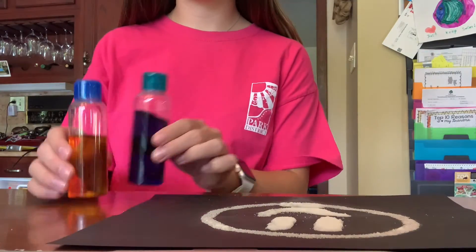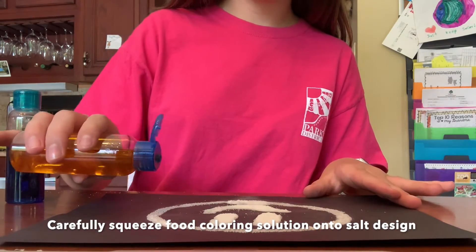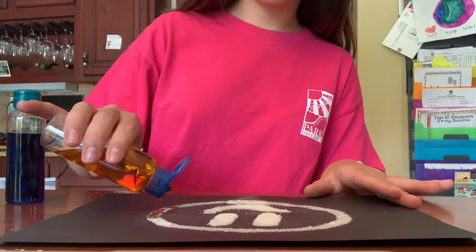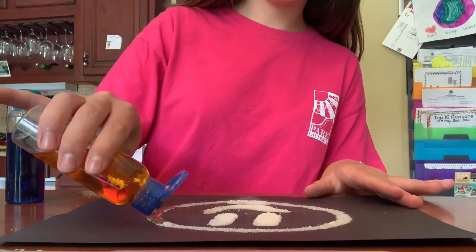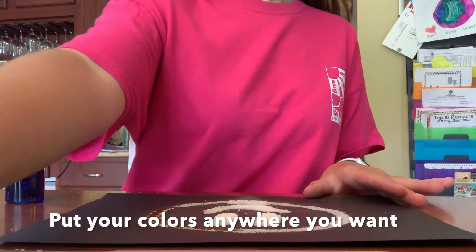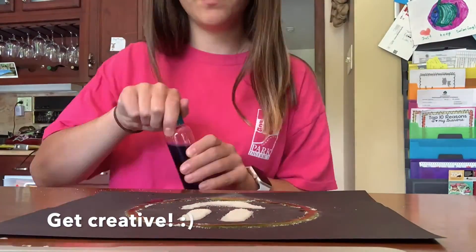Now that the design is ready, we are going to take our food coloring and water solution and carefully squeeze it onto the salt. As this is your own design, feel free to put whatever color in whatever location you want. Get creative.